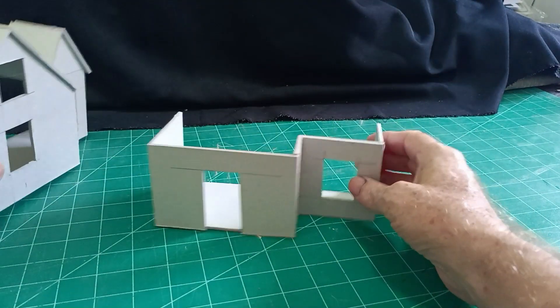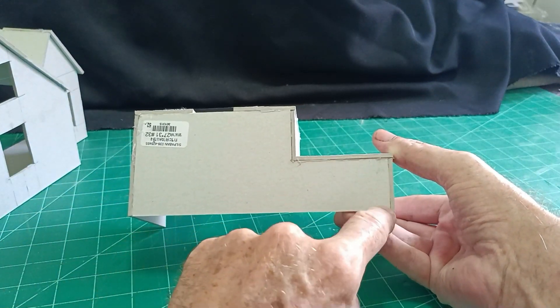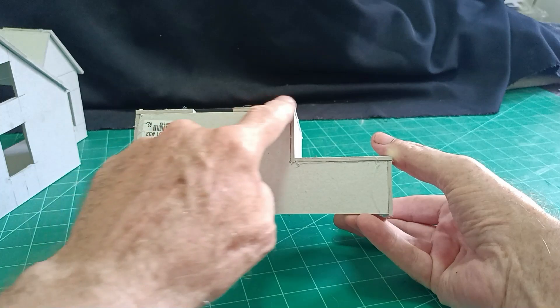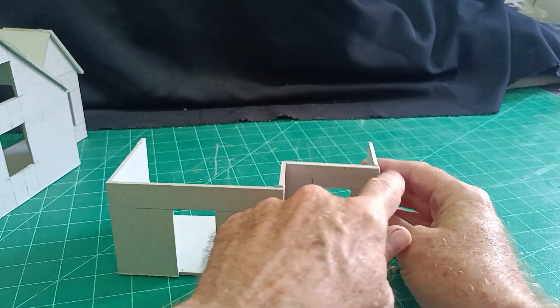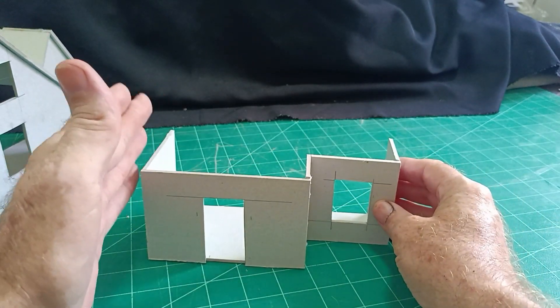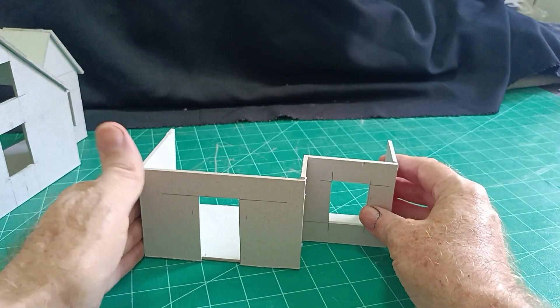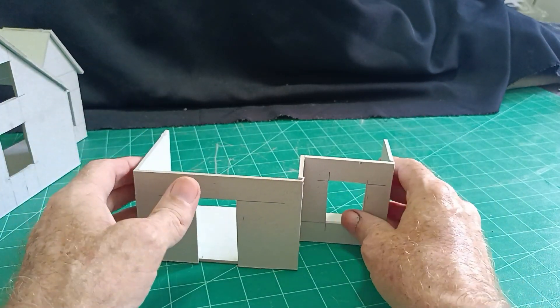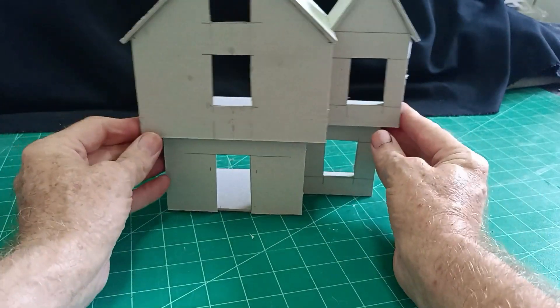So I made it in two stages. Just cut out the plan of the whole house really — it doesn't need to be as complicated as this, could just be a rectangle. This is all three millimeter card by the way, and then just put the upright walls, same with the top, and that will sit on the top.